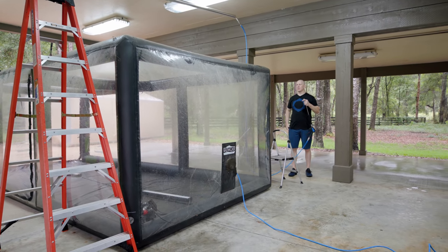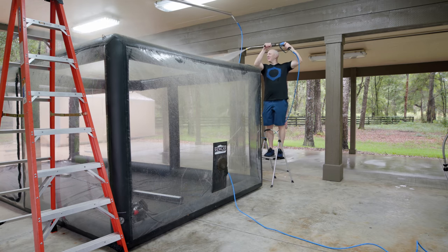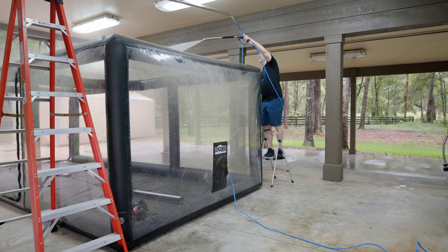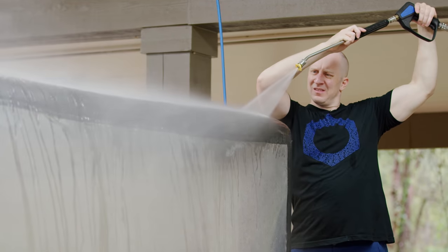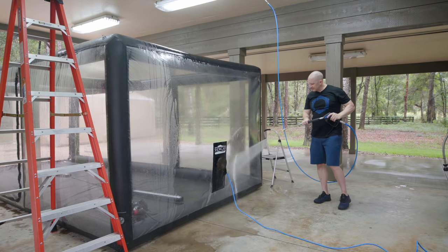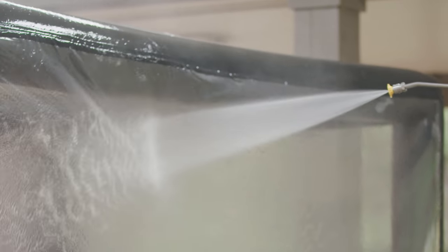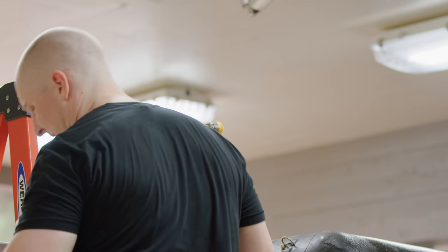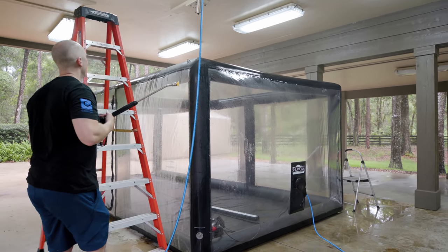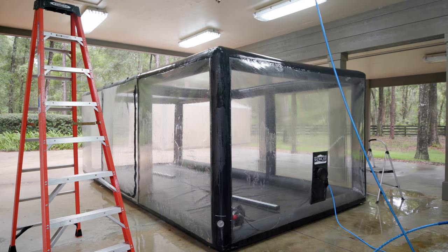First thing I'll do is just try to rinse it as much as possible, starting at the top. Got two little baby ladders here. I'll take the filter off and clean that afterwards. You'll see how nicely this thing cleans up so quickly.